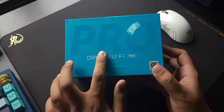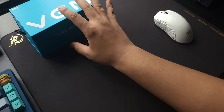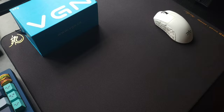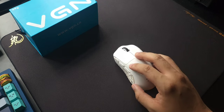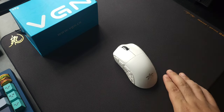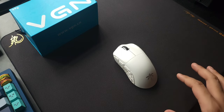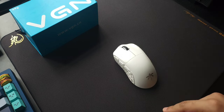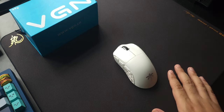The reason the 'Pro' marker is there is because there are three different versions of the VGN F1: the normal F1, the F1 Pro, and the Pro Max. The only differences are the MCU and battery life. The F1 uses the Compax MCU with about 40 hours battery. The F1 Pro uses the Nordic MCU with up to 4000Hz polling rate and 60 hours battery. The F1 Pro Max uses the same MCU and 4000Hz polling rate but with a bigger battery — about 100 hours — using a 500mAh instead of 250mAh battery.